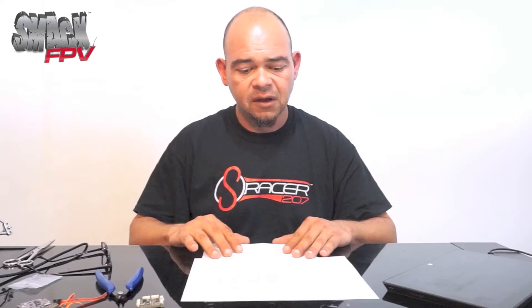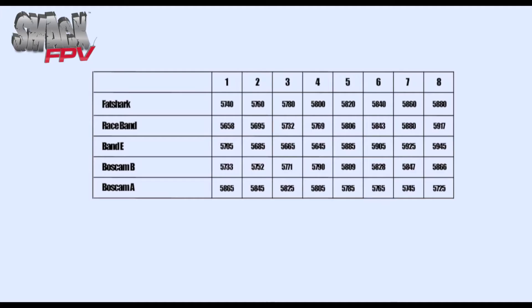Now, a simple rule of thumb. If you look at your screen you can see the different available frequencies, channels, and bands. As you can see, you have BossCam A, BossCam B, DJI or BossCam E, the F band which is Fat Shark, and R which is Race Band.